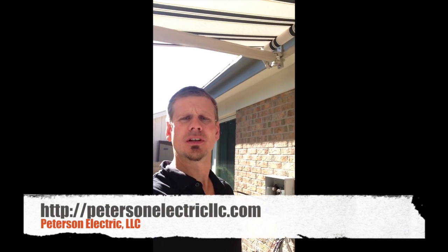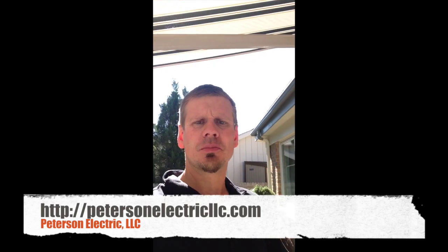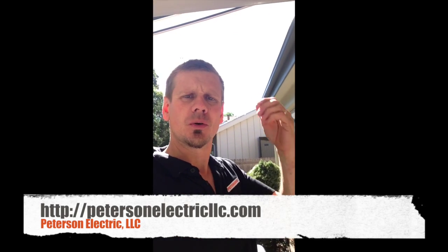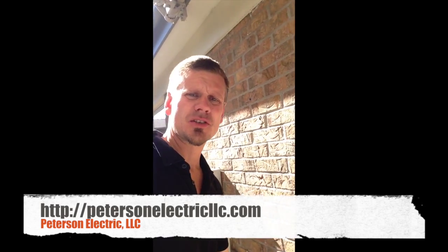Hi guys, this is Joshua Peterson with Peterson Electric. We're here today in Denver, Colorado. We're doing a service change for a customer. We've got our permits involved and our power provider has been notified for our closed loop desk. Basically, what that means is I've paid my fees to do this work and I'll have an inspection tomorrow.